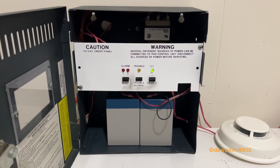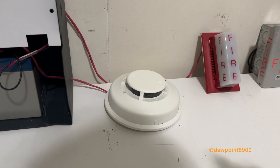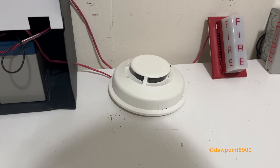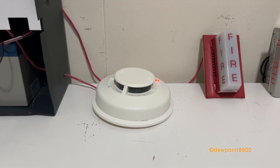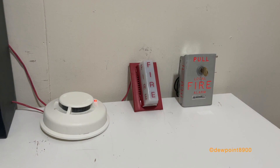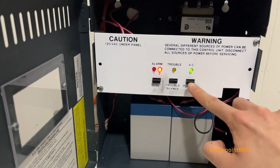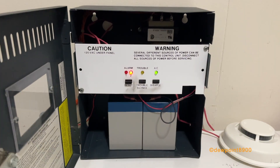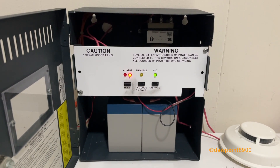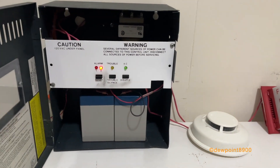It's just a pull station, so we reset right away. Now let's test the smoke detector. We hit the disable switch, so it silences the signals. Now we can clear the smoke detector and then reset the system.